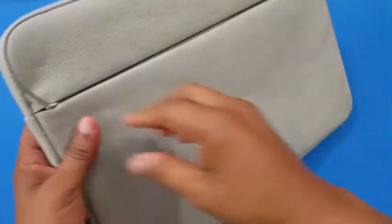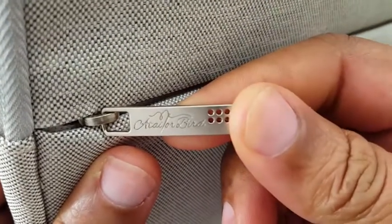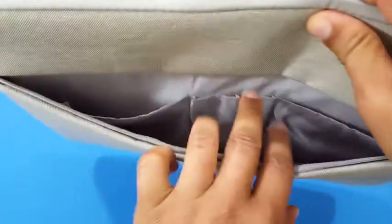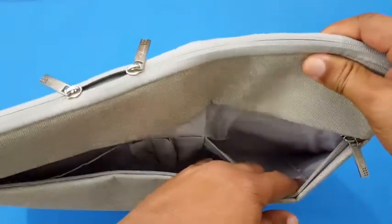Nice zipper handle right there, as you can see. It slides really nicely, feels firm. It's got some pockets inside — you can put a cell phone there. It's got some space for your pins, another pocket on the other side, and then you got this opening right here where you can put stuff in.